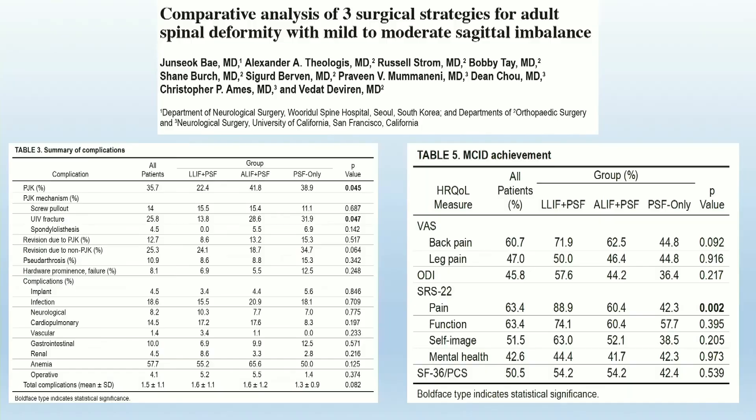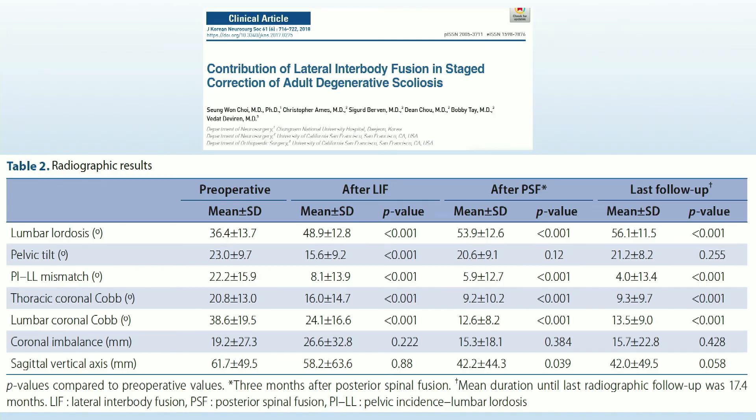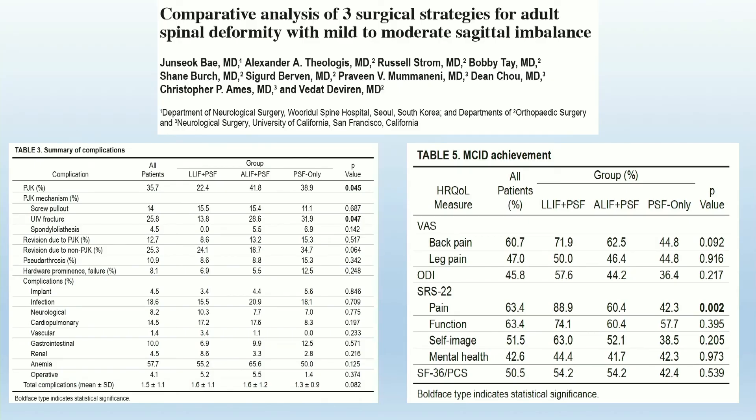What does XLIF add to this? Our group at UCSF found really good coronal correction after XLIF. When comparing XLIF versus ALIF versus all-posterior approaches, there were significant improvements when treating through an XLIF. When looking at postoperative metrics, patients did slightly better — particularly with pain — and achieved MCID if they had an XLIF as part of their treatment.